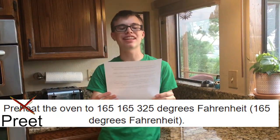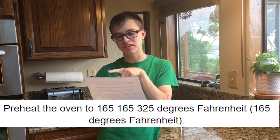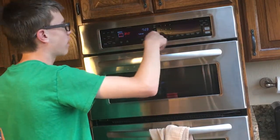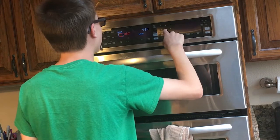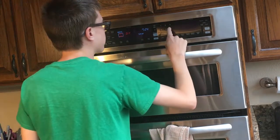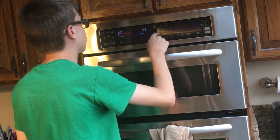So let's get started. Step one: preheat the oven to 165... 325 degrees Fahrenheit... 165 degrees Fahrenheit. Google Translate, make up your mind. I will proceed. Not 350 — 165. One six five. Why dark — there we go, okay, next step.